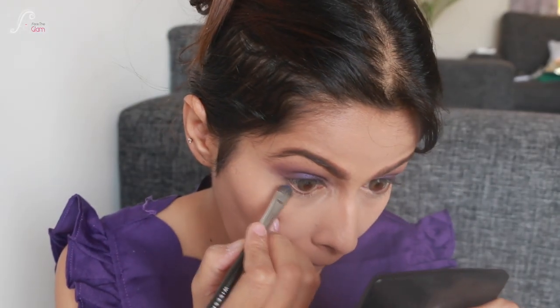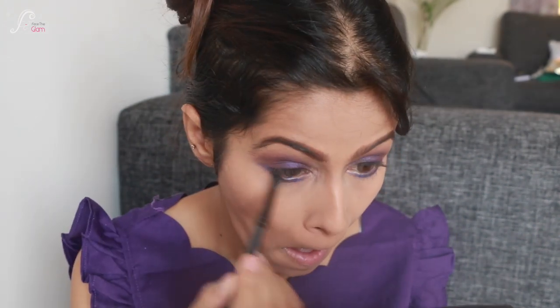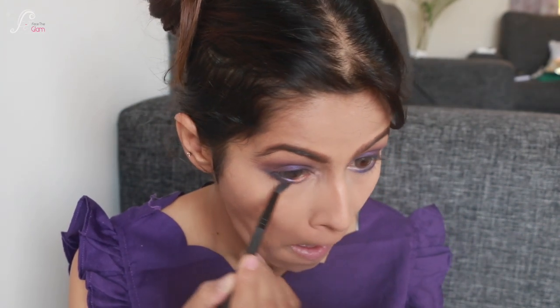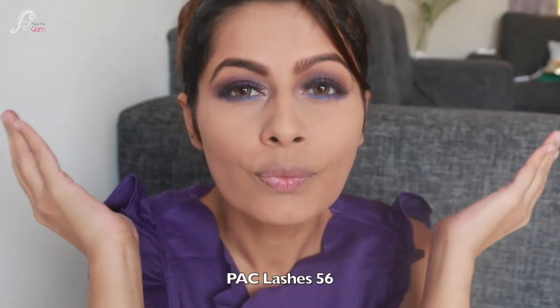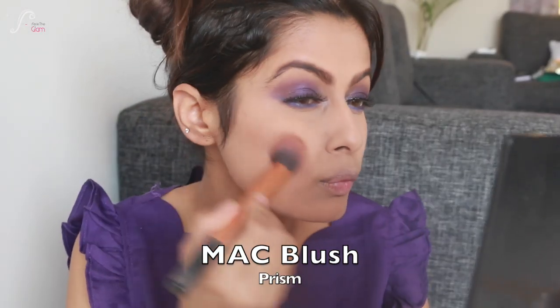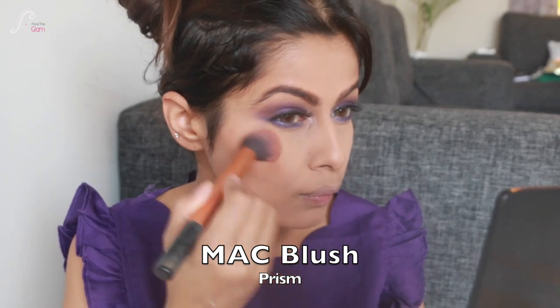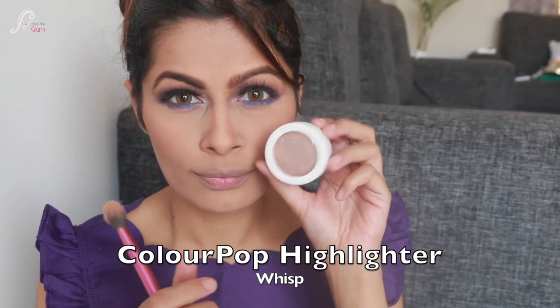I like to do my lower lash line after my face, so now I'm doing that. I'm taking a really nice blue-indigo color — which is actually the next color in the series — for my lower lash line. I'm applying my lashes, which is ForPak 56. I'm also using MAC Prism blush, which is my favorite, and a little bit of contour on my nose.